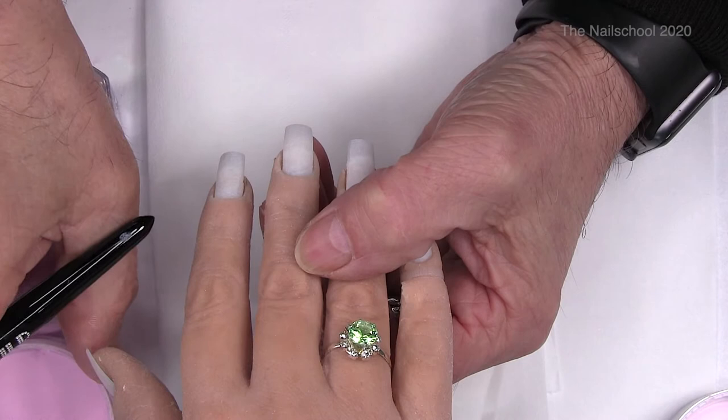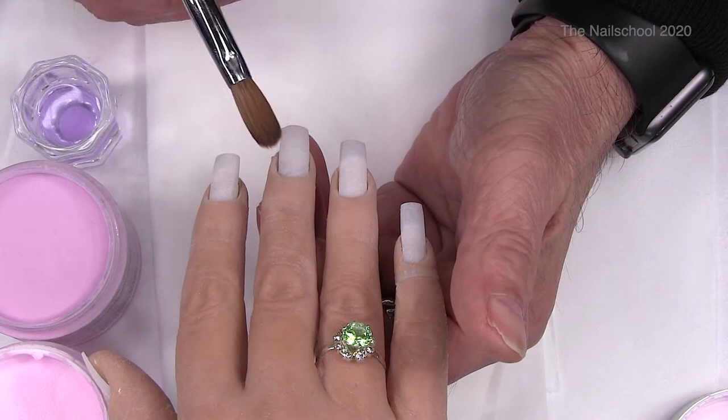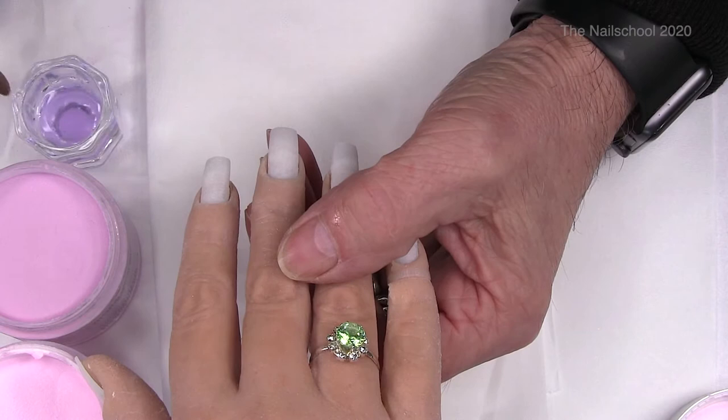We've got a couple of powders here, and these two powders I found are actually dipping powders, but I found just by accident by trying them out that they give a kind of marble effect when you use them. It's quite an interesting effect. So I'm just going to get some monomer on my brush.